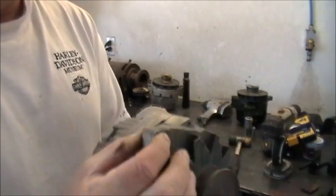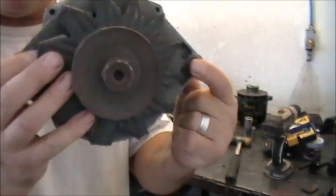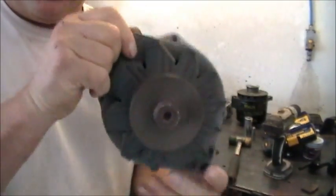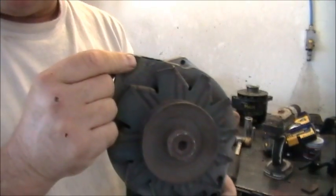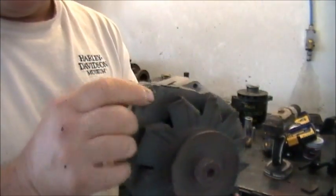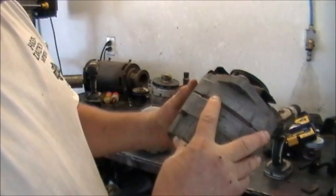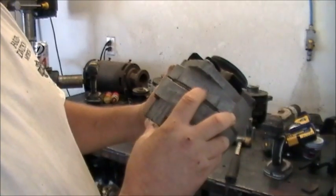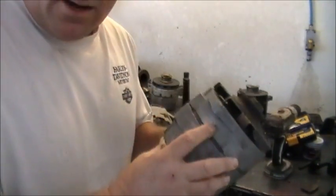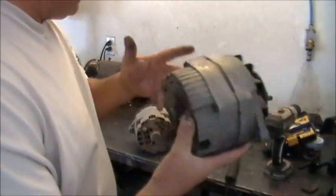Here's the mounting part that mounts in the bracket, and this is the part that you adjust. This is the bolt that cinches down on the adjusting arm - you tighten up the belt and then tighten this bolt up. Right behind it is all the data you need to know: 12 volt, negative ground, 55 amps, and the part number. So it's easy to tell what you've got just by looking at the numbers. That's on the Delcos.